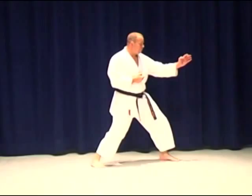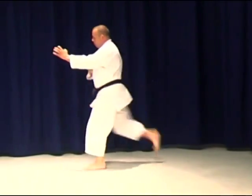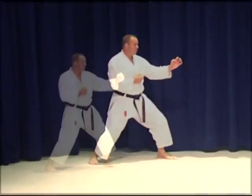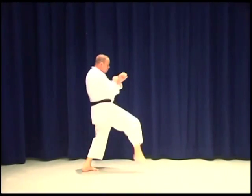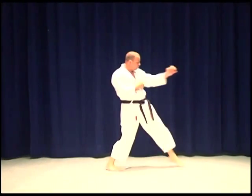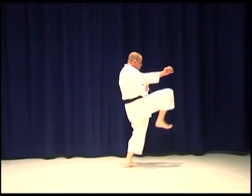Mae Geri, or front kick — the full name is Mae Geri Keage front kick snap. When kicking and stepping forward, the first thing that should happen is a strong knee lift. The foot should leave the floor immediately, the knee should come up high, and then the kick should travel forward and not up.